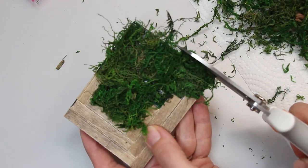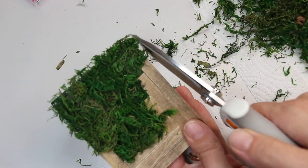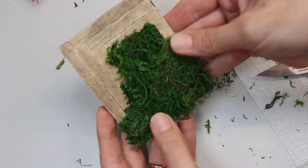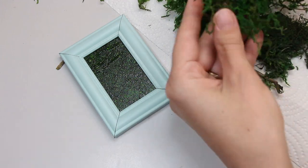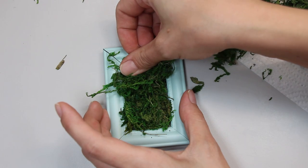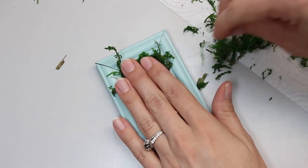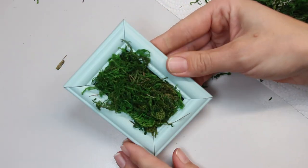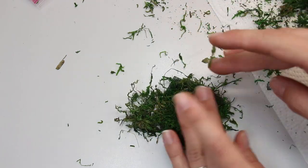Once it's glued on, you can use your scissors to clip around the edges. Glue on the moss inside the frame — I like to glue it in one section at a time. For the other pieces, I completely covered them in moss.